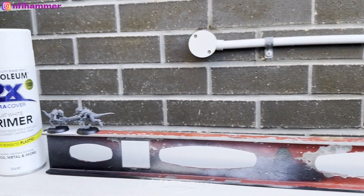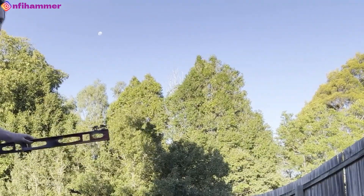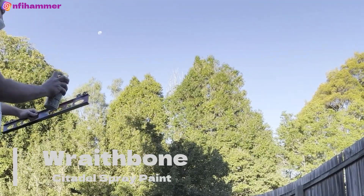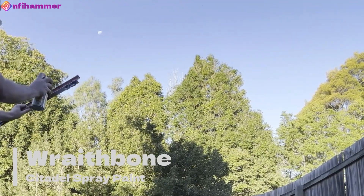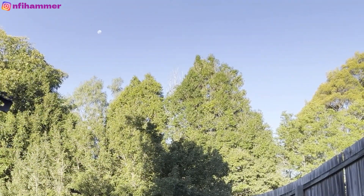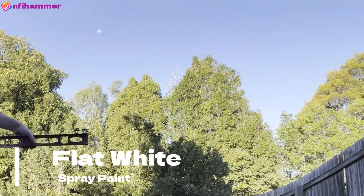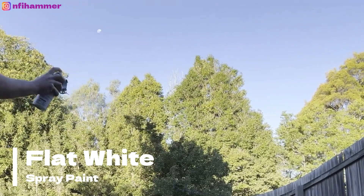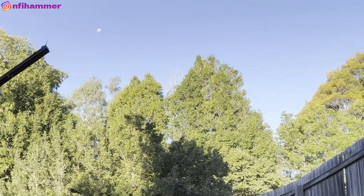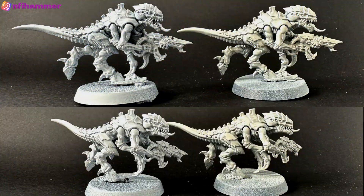One thing I also noticed is the actual net weight between these cans differs by almost 100 grams, so not only is the Wraithbone more expensive but there's actually less paint in the can as well. When applying the primer — I probably picked too windy a day for this — I noticed the Wraithbone can's paint came out a bit different, but in a good way. I don't know if it's better quality or just designed slightly differently, but there is a little bit of difference in the behavior of the two.